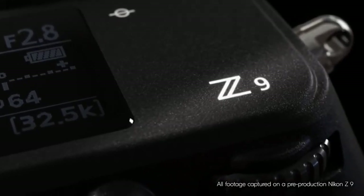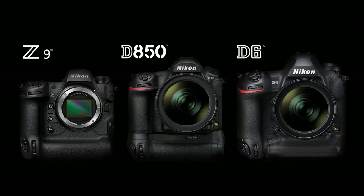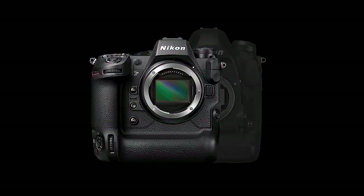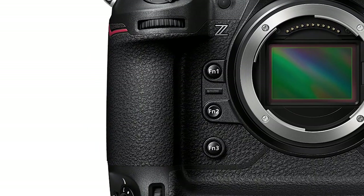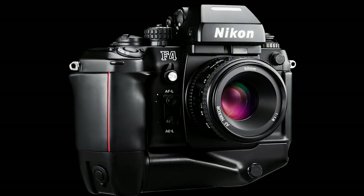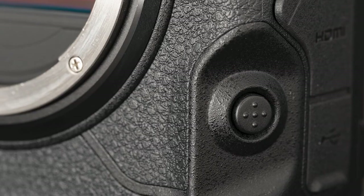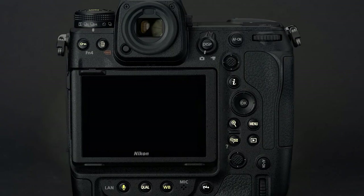The Nikon Z9 is a traditional-looking mirrorless camera designed to appeal to those making the switch from DSLR. In hand, it feels like a flagship Nikon camera should — rock solid and ergonomically refined. It is an old-school design, but the Z9 body is 20% smaller than the beefy Nikon D6, and the deep, comfortable grip is ideal for both horizontal and vertical shooting. In the spirit of workhorses like the Nikon F4 from the 1980s, it is also built like a tank with a magnesium alloy body that is fully weather sealed.